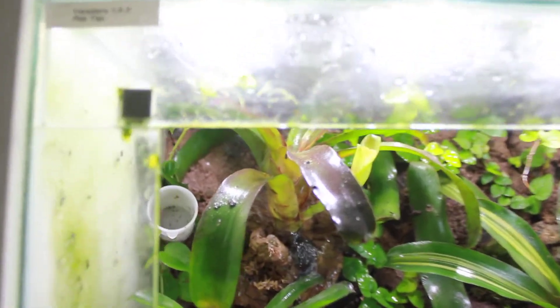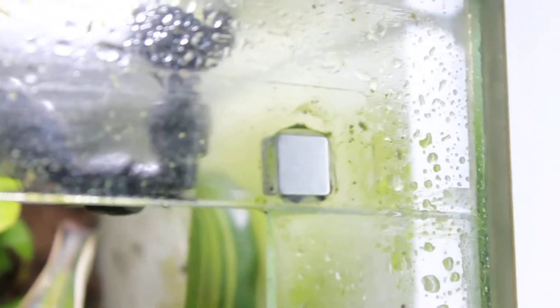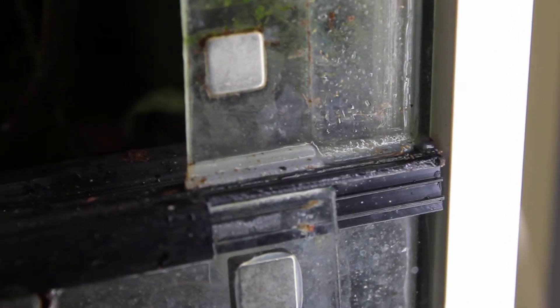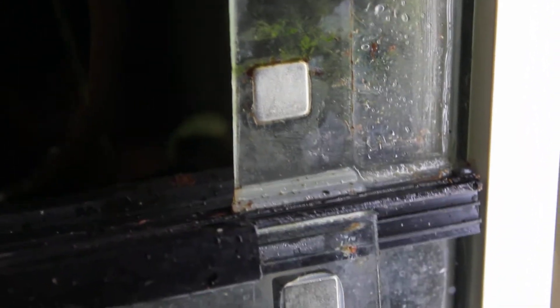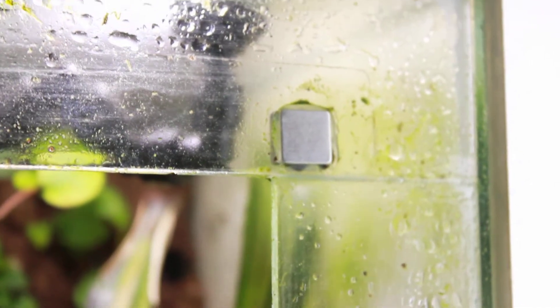What I wanted to talk about were these magnets that I use to keep the door closed. I put one on every corner of the door and keep the door locked in place with an aquarium hinge. As you can see, there's also silicone in place to make sure that every inch of it is sealed. These are N42 half-inch by quarter-inch magnets.